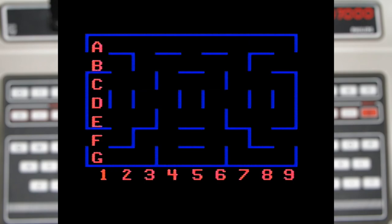Just like Munchkin you only have one life, so it is just a basic score attack, and also just like Munchkin there is an editor which allows you to design your own mazes.